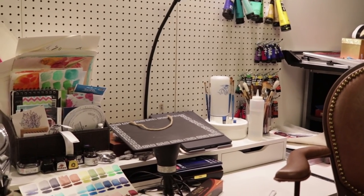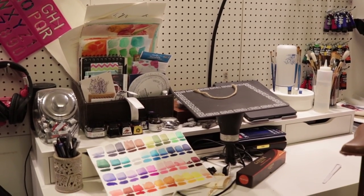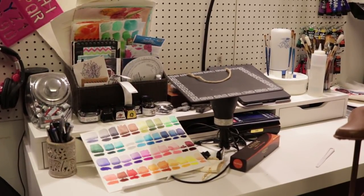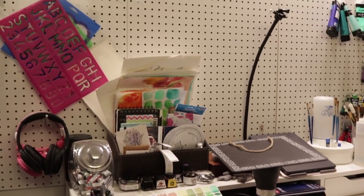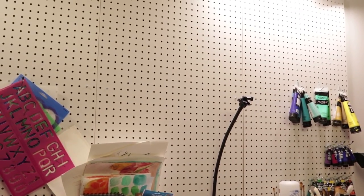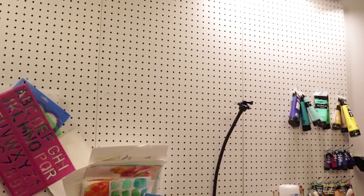Over here I've got my painting station where my brother made this desk for me from IKEA. I've got all of my painting stuff on it — my fine liners, watercolors, and other supplies. And then I've got this pegboard which I'm working on, putting things on it that I want available but also out of the way.